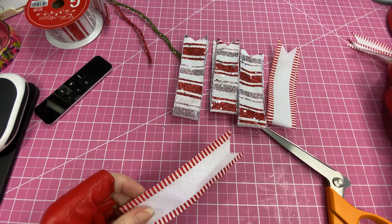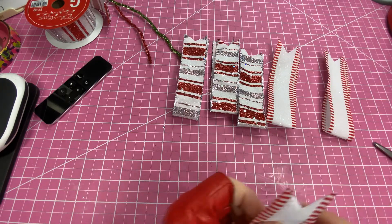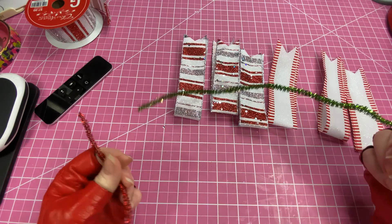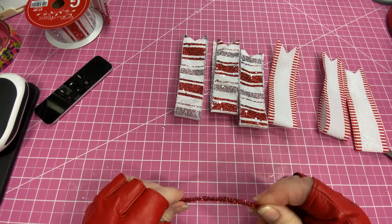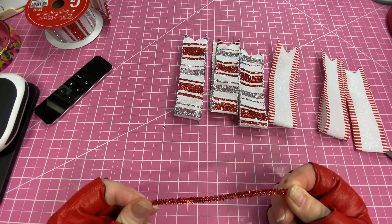After you have them all dovetailed, you're going to need a half of a chenille stem. This is what a full chenille stem looks like. I've already used half of mine to make another bow, so this is what you'll need to secure the bow once you get it formed.